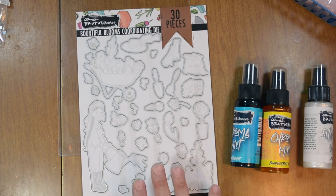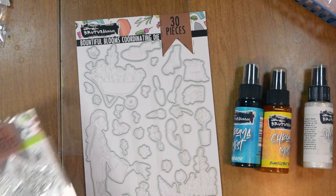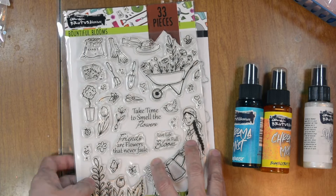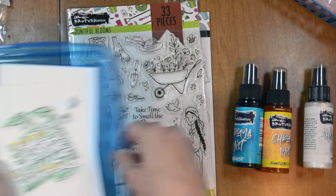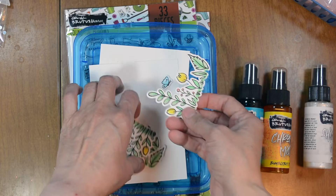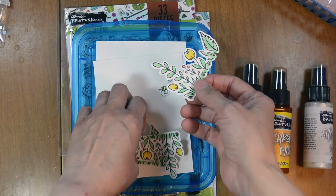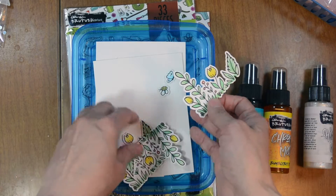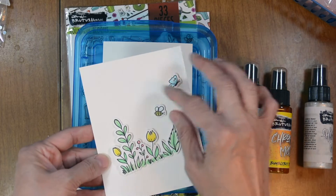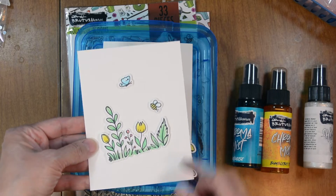This has a coordinating die set, which is the Bountiful Blooms die set. It has all 30 of the images you can cut out. So I went ahead and stamped and colored and die cut my images that we're going to use today. We have the florals, and I did those four times, and the little bumblebee and butterfly.